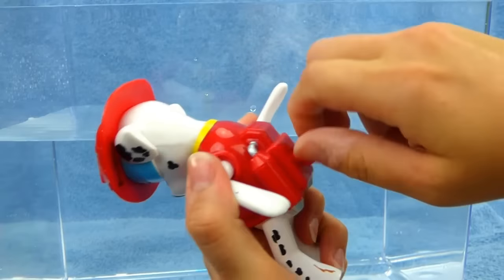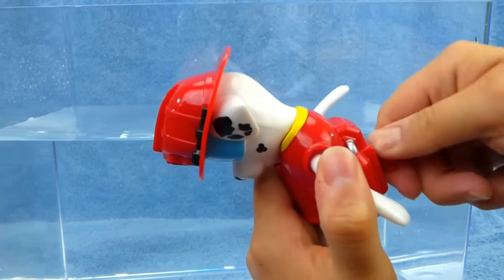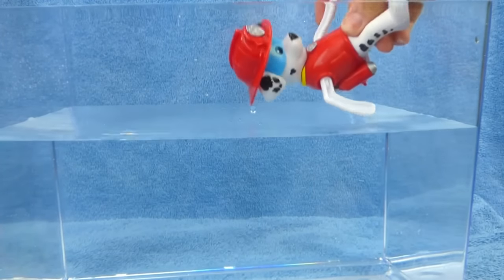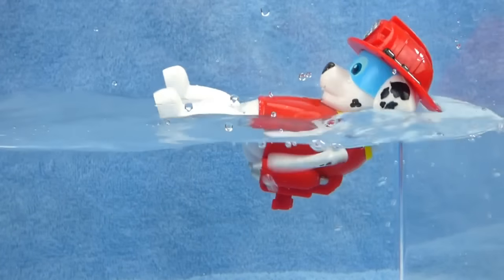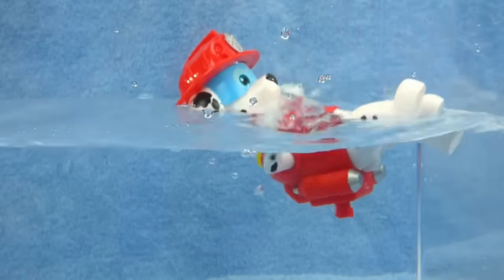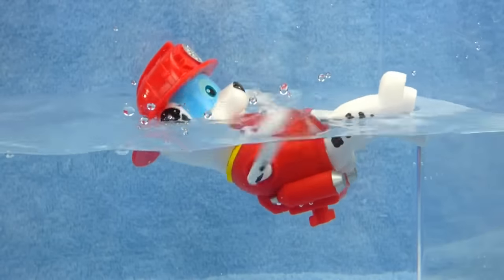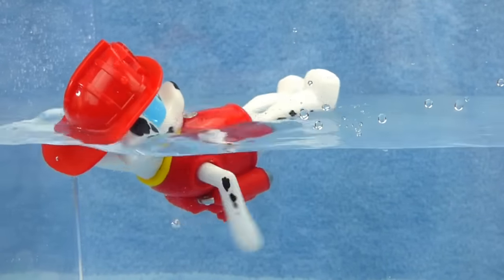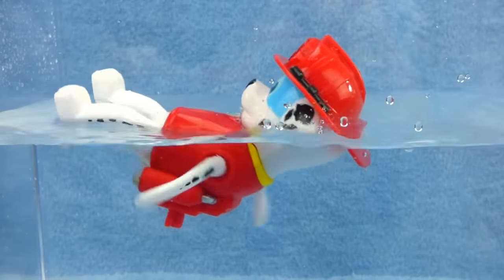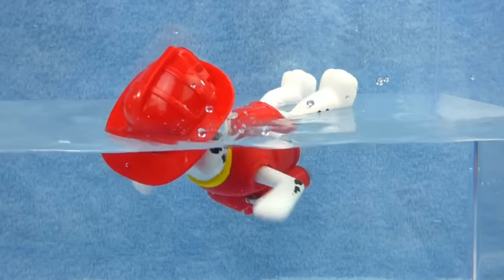Let's see who else wants to swim. It's Marshall. Better wind him up. You ready to swim? One, two, three. He's doing the backstroke. Woohoo, Marshall. You'll do great on the sea patrol. I think Marshall's all tired.